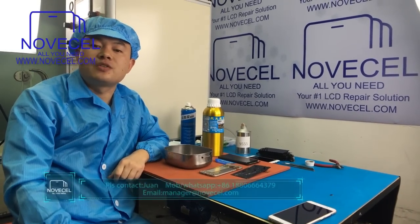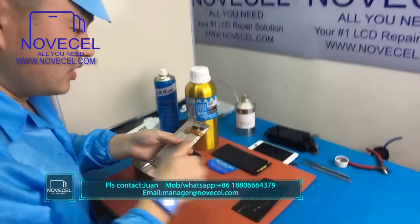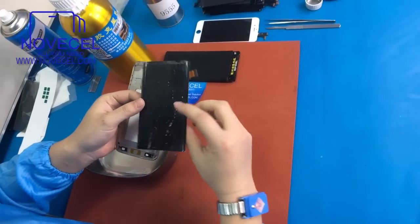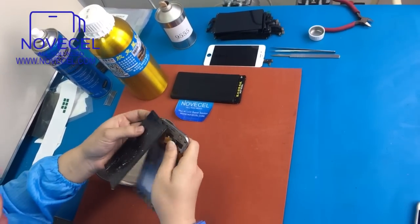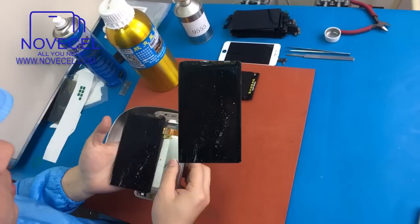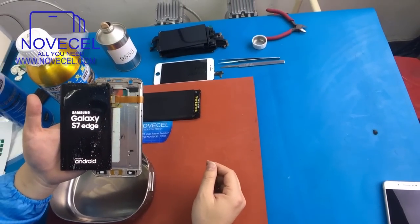Hello everybody, this is Juan from Saint-Jean-O-S-L. Today I'm going to explain to you guys how to clean the glue on the A7 edge. So, this is the A7 edge I just separated from the cracked glass with the cutting wire and the hot plate. Now I'm just going to test this. This is Galaxy A7 edge.